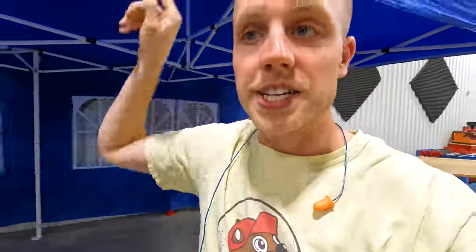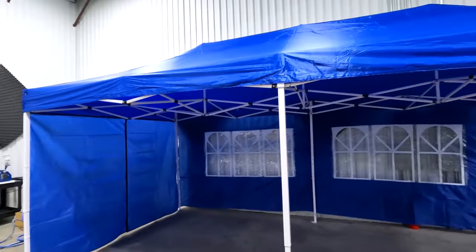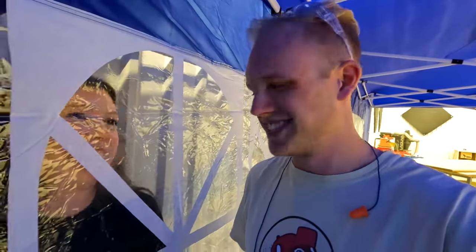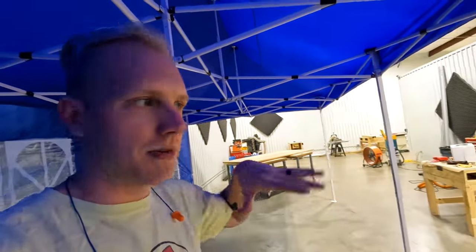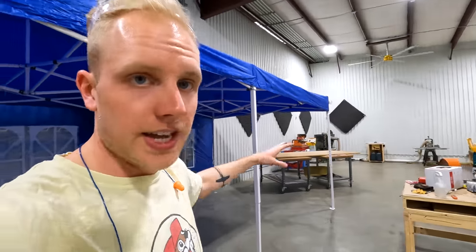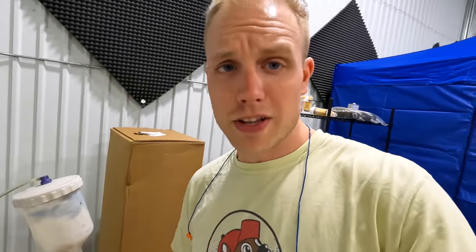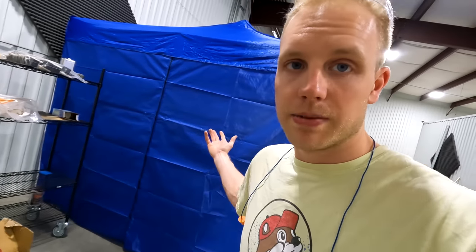This is our finishing area — we spray all the finish in here. Eventually it's going to be an auto-body-style downdraft spray booth, but for now it's a pop-up tent. We need to get some lights in here because it gets dark and it's hard to see the glossiness of the finish being sprayed. For spraying we use a Fuji Mini-Mite 4 — the learning curve with HVLP is steep, but once you get it, it sprays finish so fast and easily that it's worth the cleanup time.